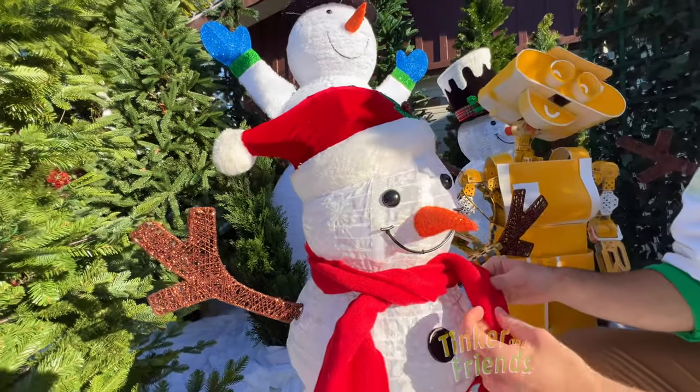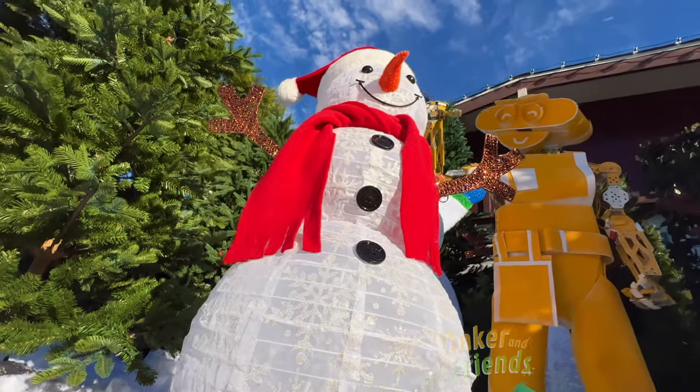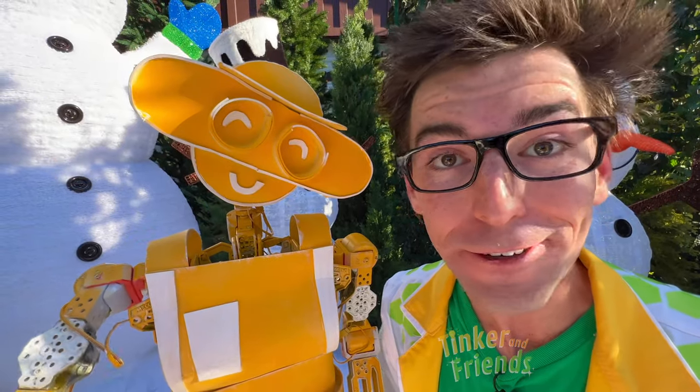Wow, look at that. Now this beautiful snowman is complete. Come on — you, me, and Bill can finish dressing up the others. Let's go.